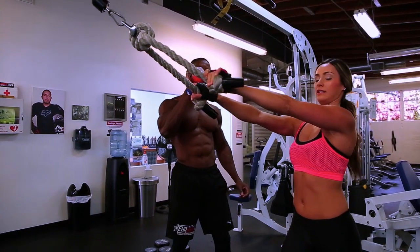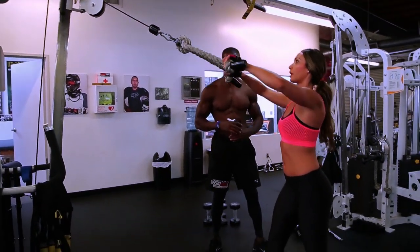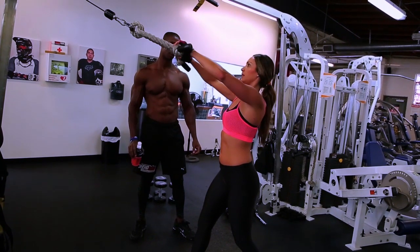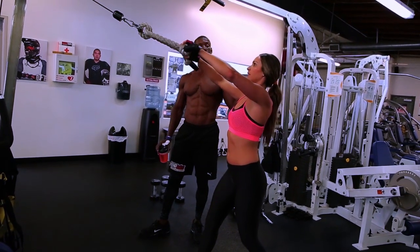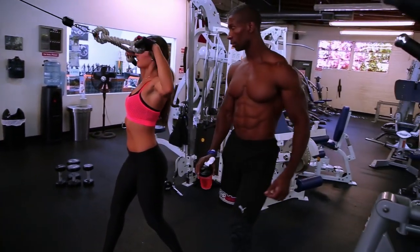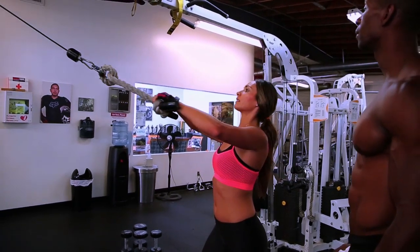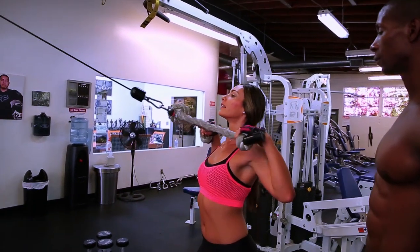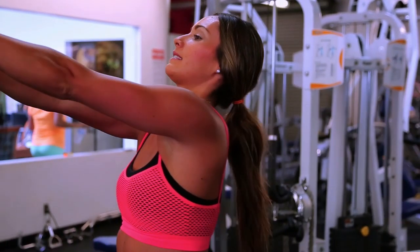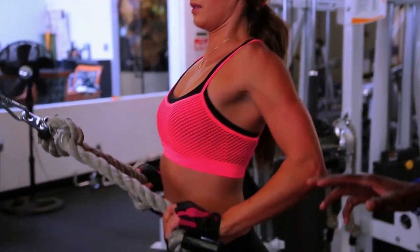The form is tricky on this one — shoulders gotta stay down, elbows gotta stay wide. Focus on pulling those parts, then you can use it to your back. Straight to the forehead — you're hitting your delts. Your next one would be to the neck — that targets a little bit different muscle group in the back. Chest stays up, shoulders stay down, and then you really hit those lats. It's like three different variations.